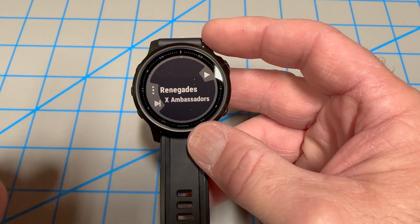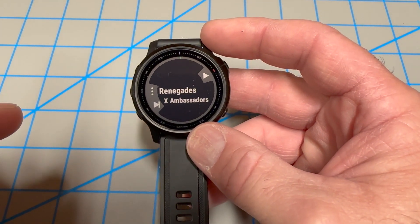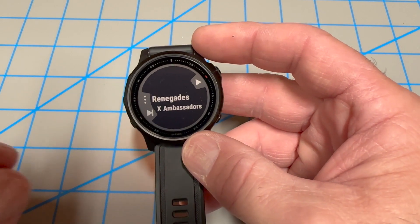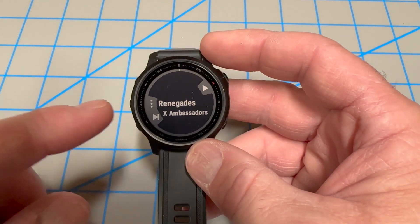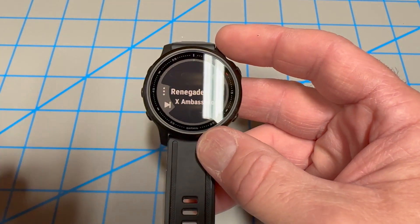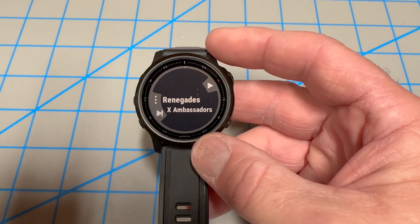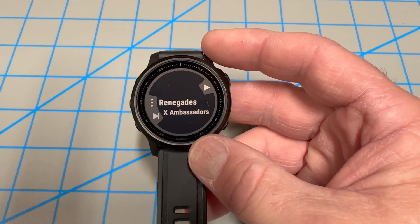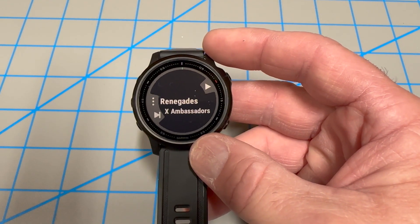One of the cool features about this watch is you can store music directly to the watch. But one of the problems you'll have is every 30 days this watch wants you to update the music library, and if you don't do it every 30 days you can sometimes forget how to do it — right when you're ready to walk out the door and use it, now you're stuck trying to remember how to update the library.